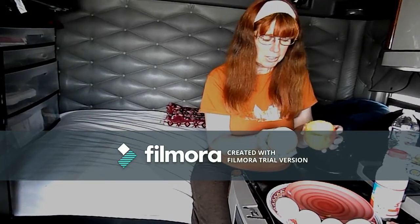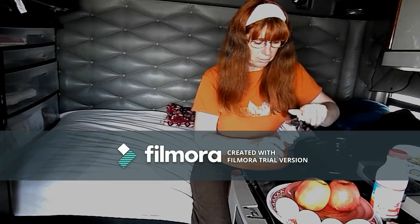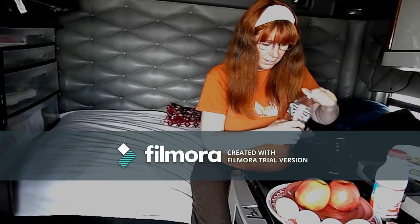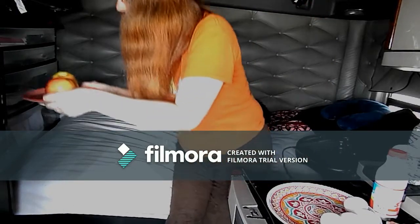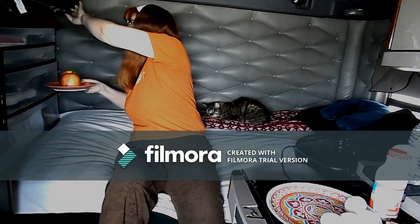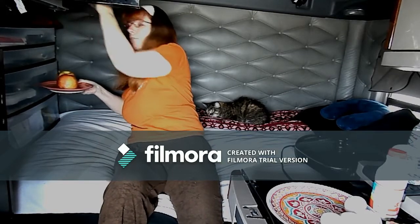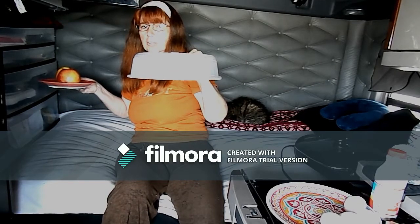Now that we have our apples all nice and cleaned out, we're going to put them in the microwave and steam them a bit to make them nice and soft and flavorful. We're going to put the apples upside down on this little saucer — it's microwave safe of course — add just a little bit of water, and then put them in for five minutes. If you have one of these, great; if you don't, just turn them about halfway through to cook them properly.